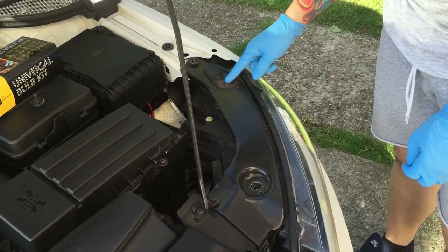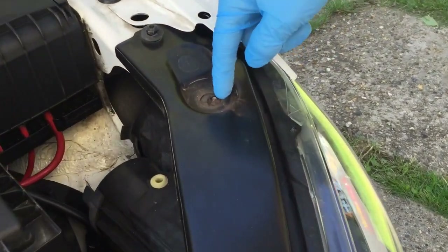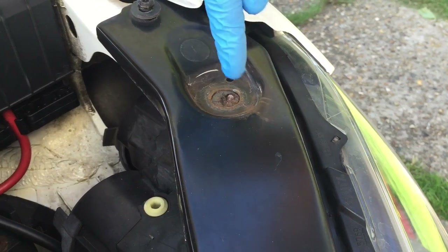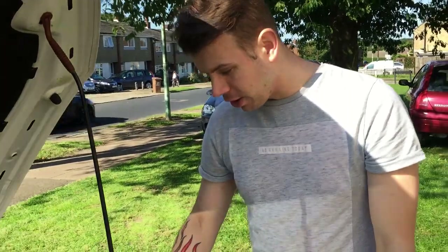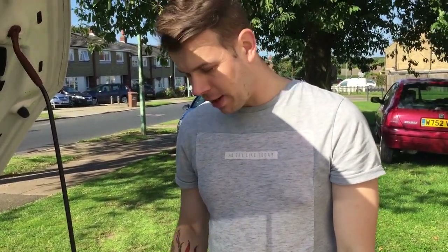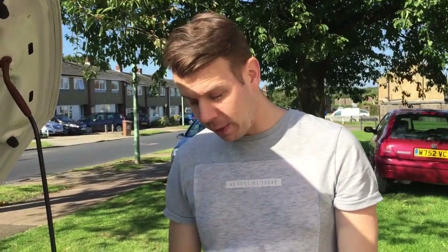This one here I've broken, but I'm going to show you what to do if you break one. You can get them at any VW store - it's not going to cost a lot of money. I'll put the price on there for how much it's going to cost if you end up breaking yours. Just lube it up with WD-40 first. I probably should have done that, but I thought it being quite a new car probably wouldn't be that bad.